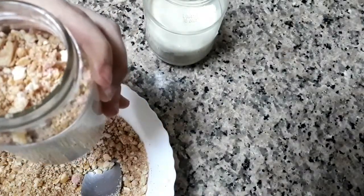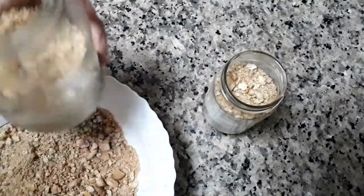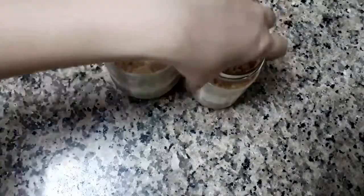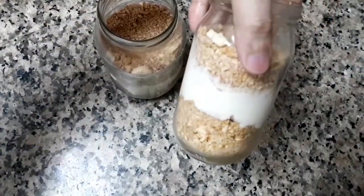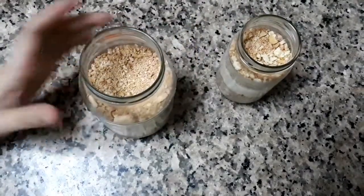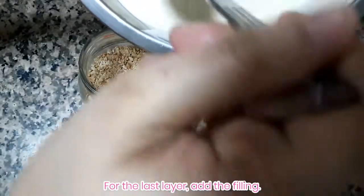For the third layer, add your crushed biscuits again — it's up to you whether to fill the jars up or not. For my cheesecake, I added another layer, so the last layer is to add the filling once more.